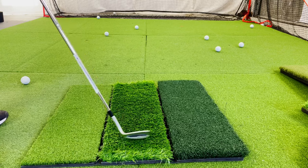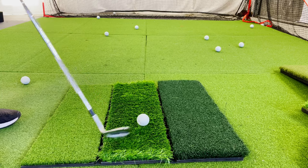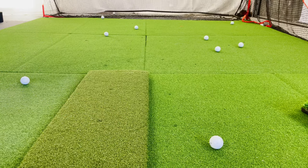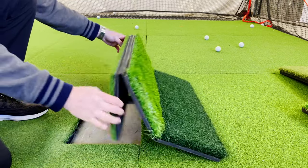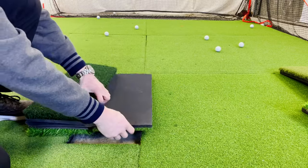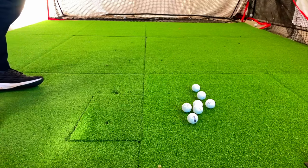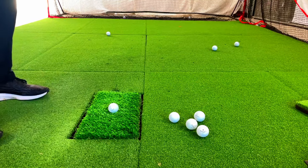Next, you should consider how realistic your hitting mat is. The importance of this depends on how serious you are about improving your skills. If you value getting golf practice that will translate to better gameplay on the course, having the right golf mat is extremely important. Most larger hitting mats on the market don't come anywhere near giving you a realistic simulation of the course. I would even say that most hitting mats increase bad habits. If your mat is unpadded or the padding is too firm, fat shots will lead to all of your striking force being deflected from the ground and going back into your wrist, which can lead to wrist injury.